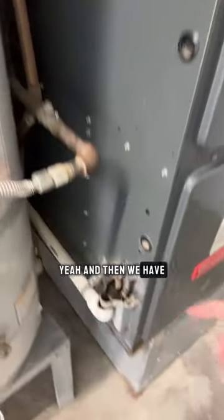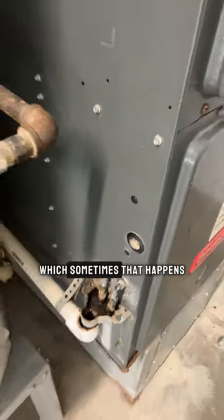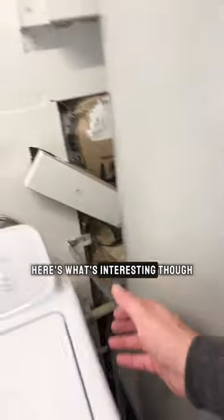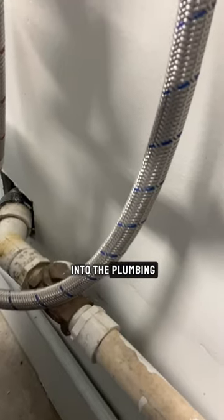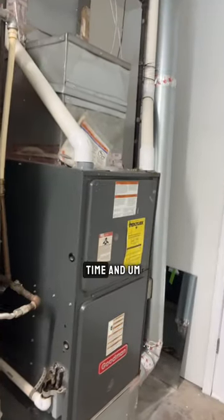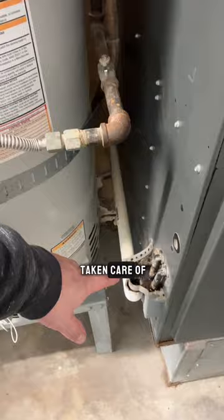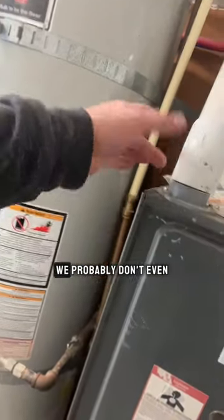We have our condensate trap with a bunch of gunk in there, which sometimes happens. But here's what's interesting — look over here, guess where it's going. It's going right into the plumbing. Somebody put this furnace in and they've been running it for a long time, and it's not really being taken care of, not really connected.